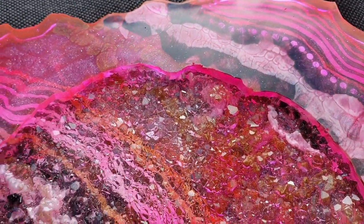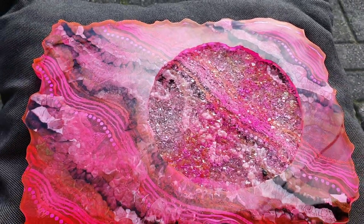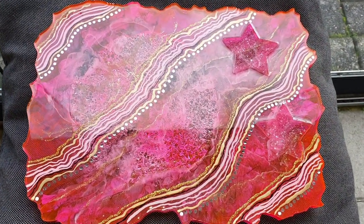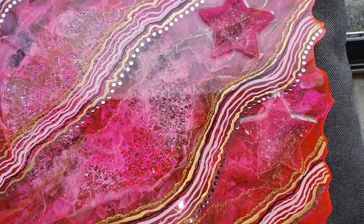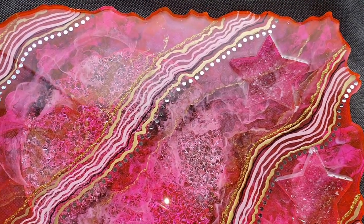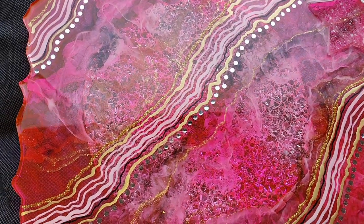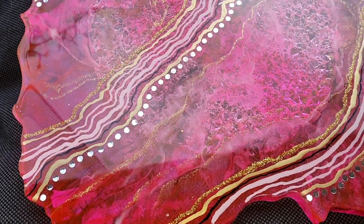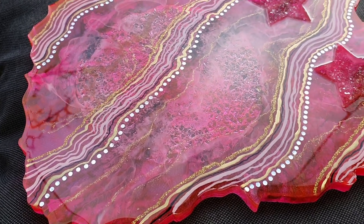There you can see the effects in the white, and this is the other side — also very nice. There you can see the druzy stars. I like the lines and the glitter line — very nice. So let me know what you think of my geode druzy tray, if you like both sides or only one side — let me know what you think. I'm very pleased with the end result.